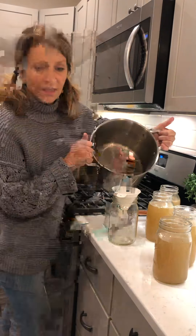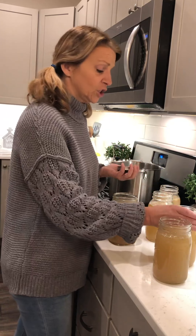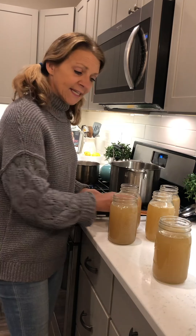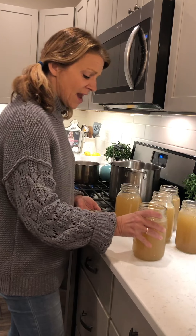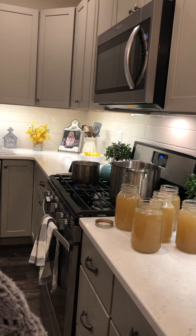Typically what I do is after I pour it all, I let it sit in the refrigerator for a day just to cool it down before I freeze it. I keep at least one jar in the refrigerator for use with so many different things. I like to drink it — not necessarily in the summertime, but especially in the winter I pour it into a mug and drink it, and it is just so good.